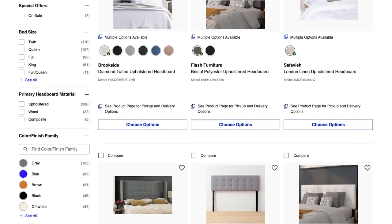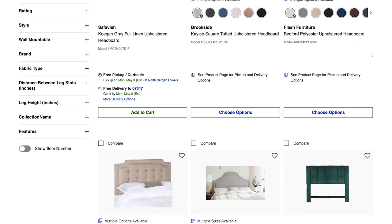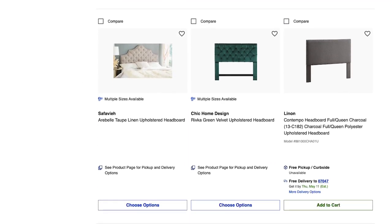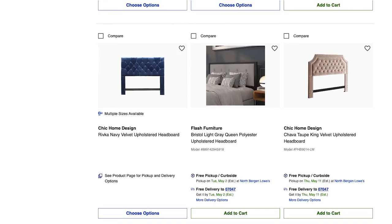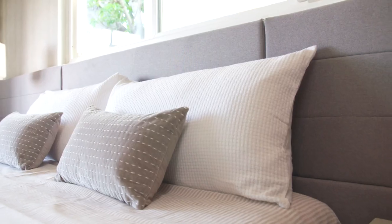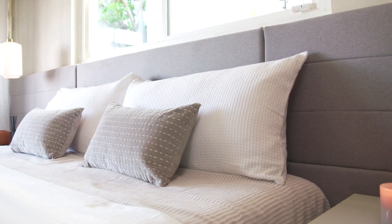Lowes.com has a ton of really great color and style options for upholstered headboards. They have tufted, velvet, studded — basically any style you could want, they've got it. For this bedroom we went with a simple gray upholstered headboard with horizontal lines.